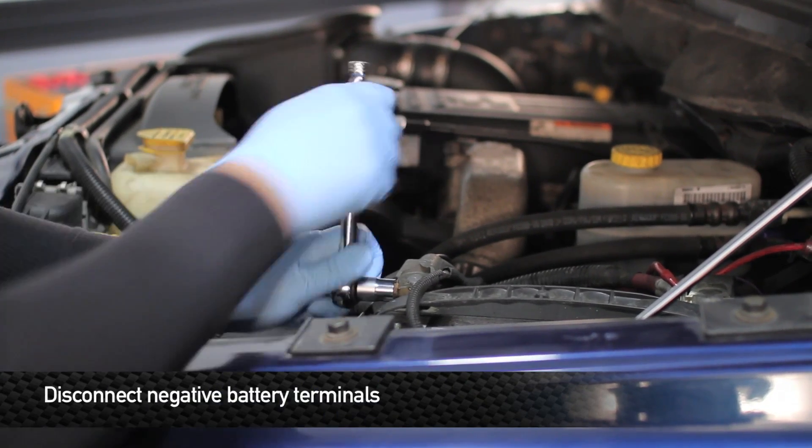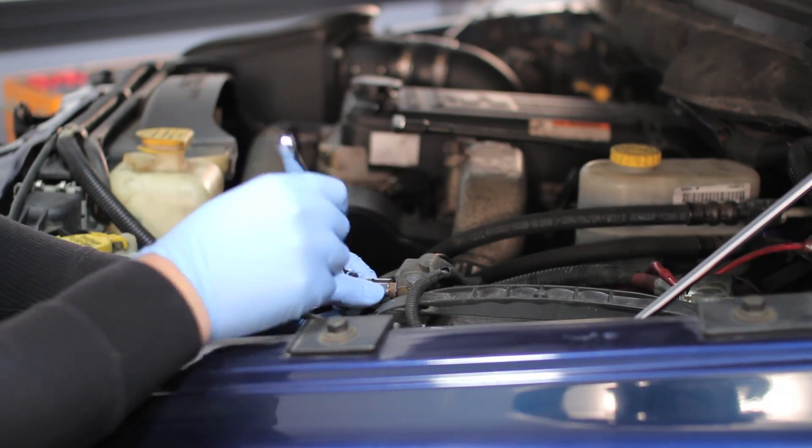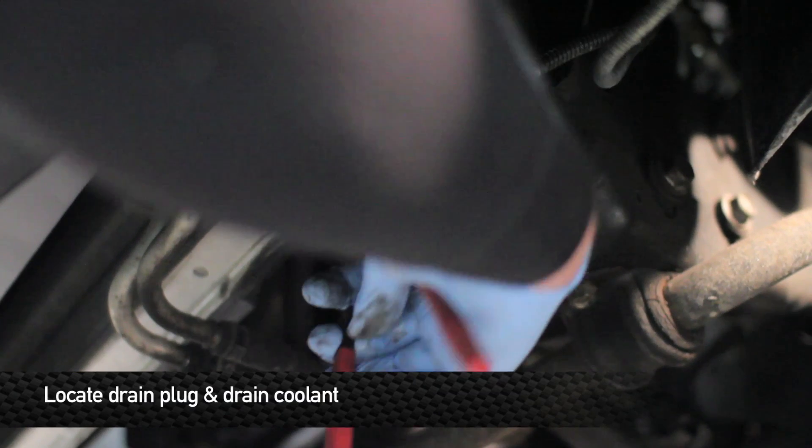First things first, we want to disconnect the negative terminal on both batteries. Next step is to drain the coolant.